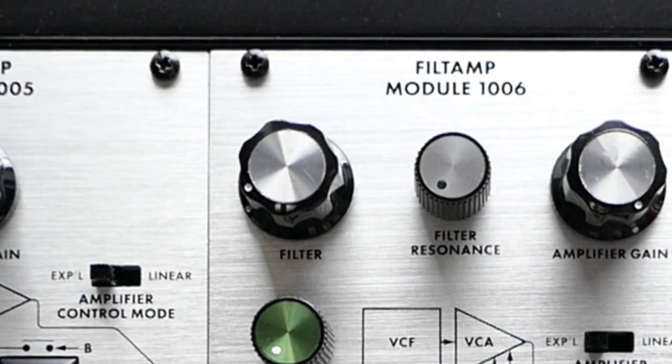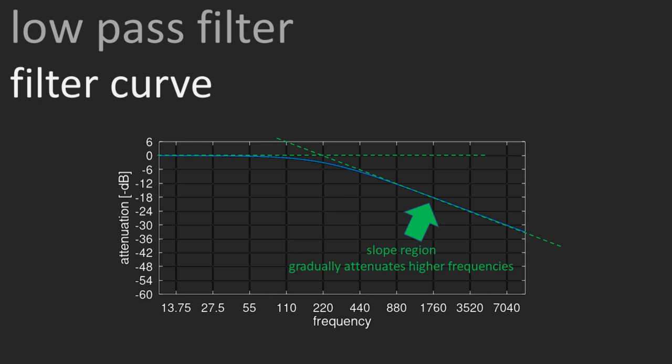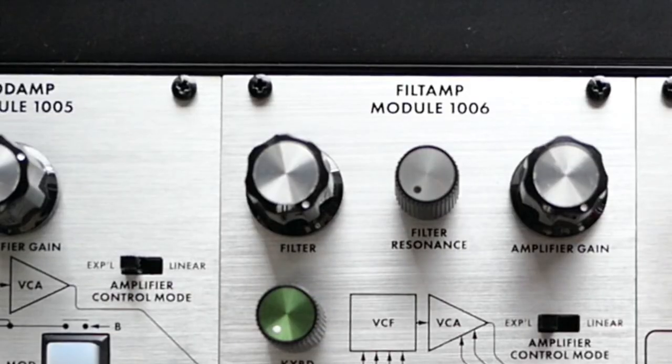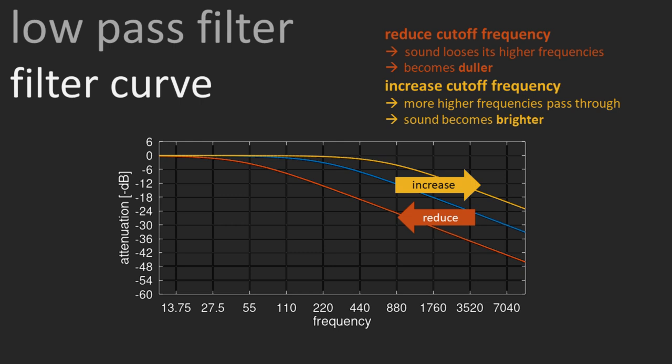The filter tuning knob adjusts the point in the frequency spectrum from where all the higher frequencies get filtered out. Every filter has a filter curve. For low-pass filters, it describes the amount of attenuation over the frequency range. Starting at the left, we have a plateau where frequencies pass through without attenuation. Then we reach the bend in the curve called the cutoff frequency, from where all the higher frequencies are faded out gradually. The cutoff frequency is adjustable in most filters, either with a knob or a control voltage.